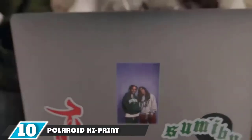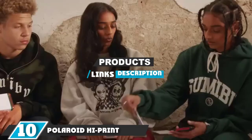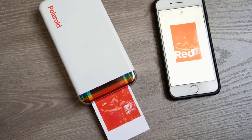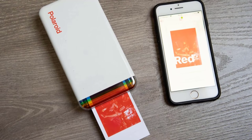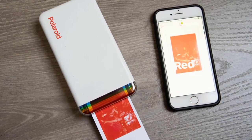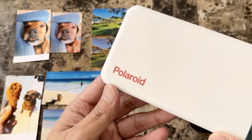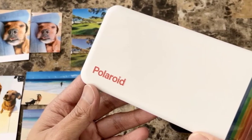At the 10th position of our list, we have the Polaroid Hi-Print. It is a simple, no-nonsense digital printer that costs less than most rivals while delivering superior print quality, though pricey paper means it'll cost you in the long run. Printing is slightly slower than most rivals at around 50 seconds, as it is a dye sublimation printer, meaning the print ejects in and out at least four times to add each layer of color, plus a protective film.